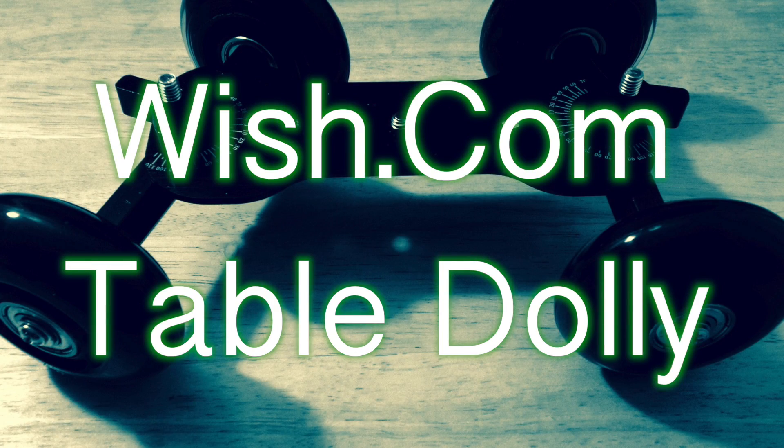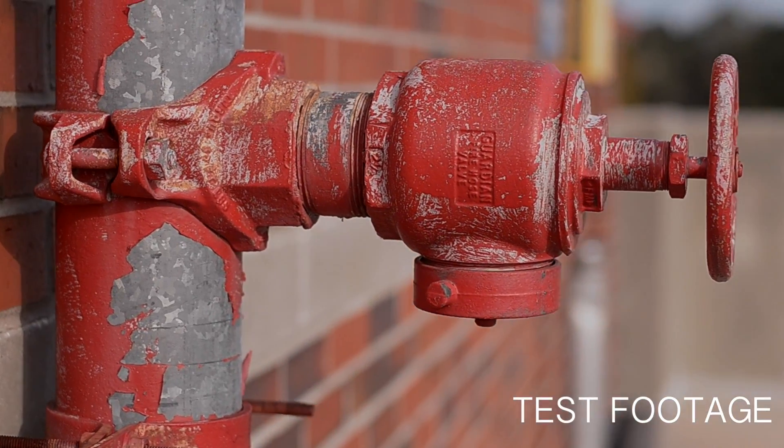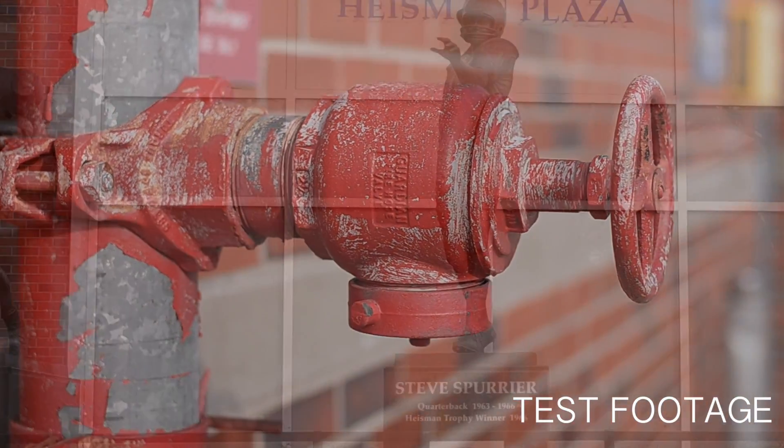Overall the dolly does great. I think that you guys would do good investing in one of these dollies — you can get some dynamic shots. I just did a few here around Gainesville, so I'm not going to keep you waiting. Here's the footage. Thank you for watching.